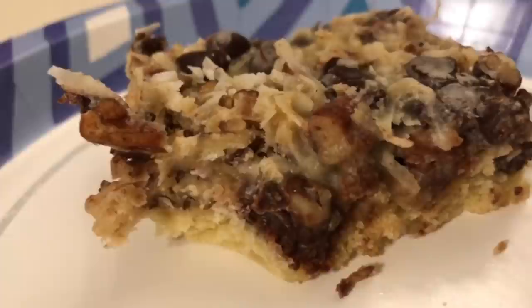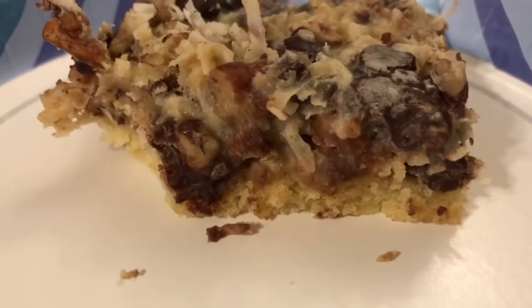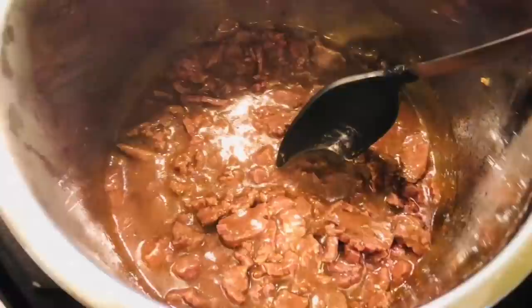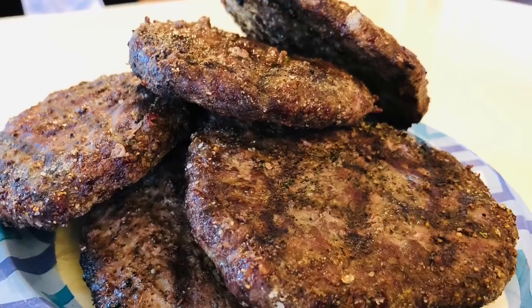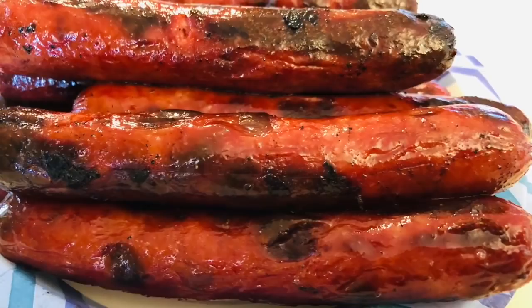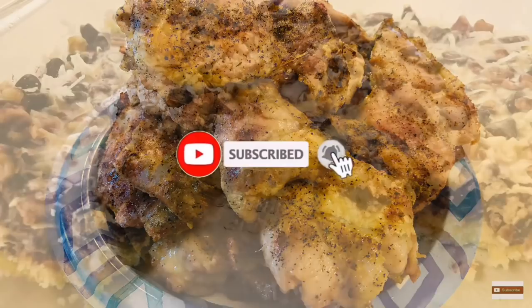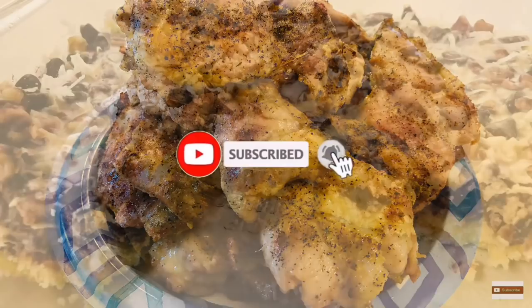My pickiest of picky eaters loved this. This would be the perfect Christmas, Thanksgiving, or whatever dessert — and it was so simple and easy to make. That is going to conclude this week's meal prep. Super tiny, but at least I did something. At least I felt like I accomplished a little bit and we had something to start the week. I hope this video gave you guys inspiration and motivation to jump in your kitchen and get to cooking. As always, I am praying for you, your family, and your country. Thank you so much for watching — I greatly appreciate every single one of you. Don't forget to go out there and make today even better than yesterday. Bye bye.